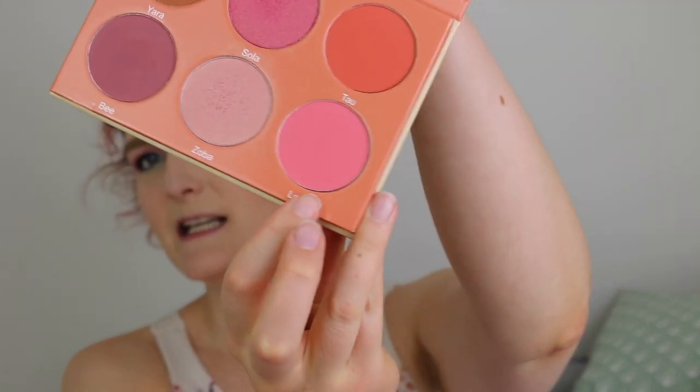For blush, I'm picking up this color right here — it's called Lina, from the same palette. I'm using a super big Flawless Face brush from e.l.f. Cosmetics and swiping this all over the cheek area. This is also very pigmented — on camera it looks really intense, but in real life it looks a little more natural and subdued. I'm going over it with the brush I used for the setting powder just to wipe off any excess product.